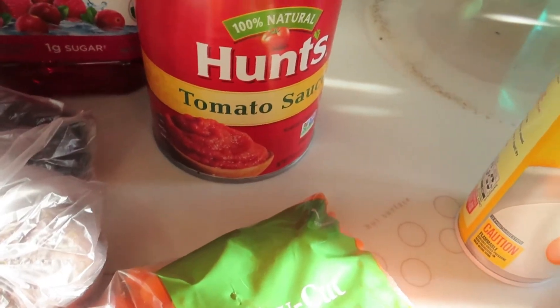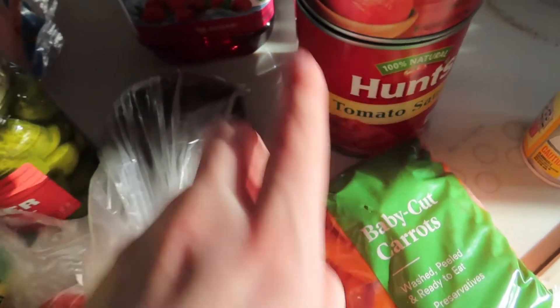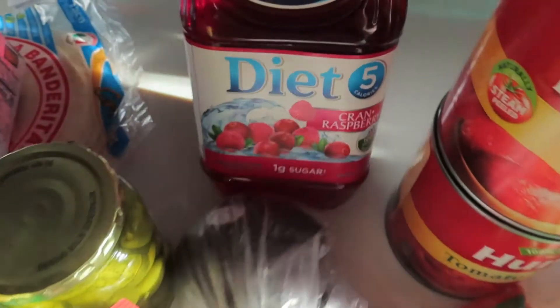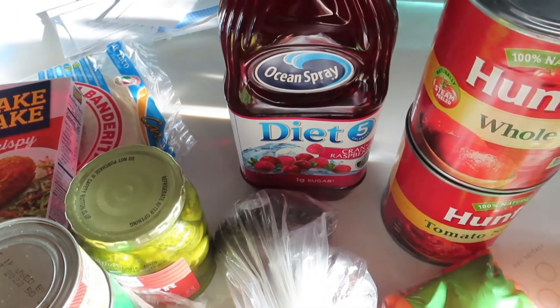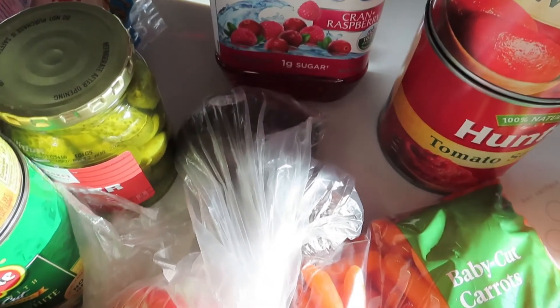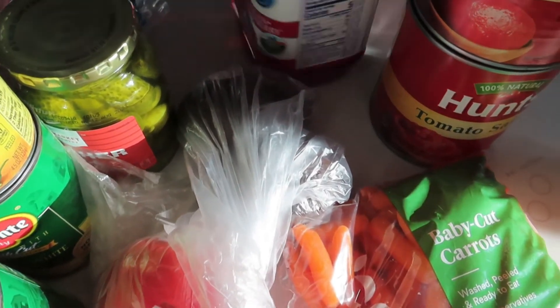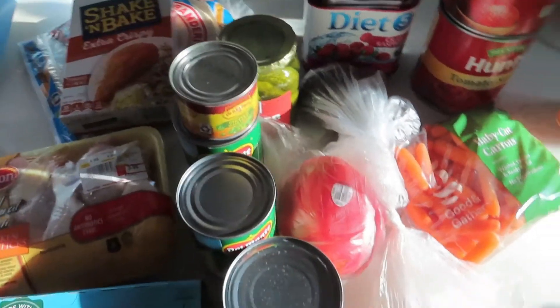I also got whole tomatoes and Hunt's tomato sauce — my favorite, it tastes so good. And lastly I got this diet Crayon raspberry juice because I'm not drinking soda right now, so it's water, Gatorade, and this juice. Zero points per serving, five calories — that's my little grocery haul.